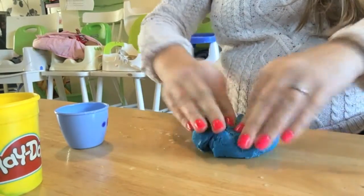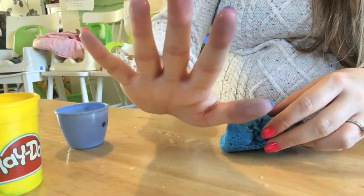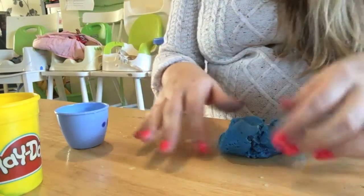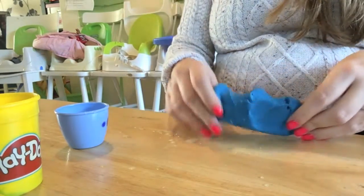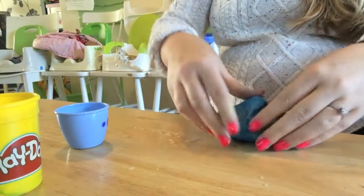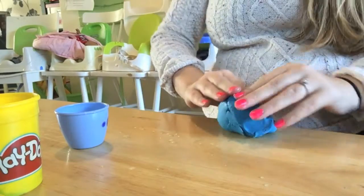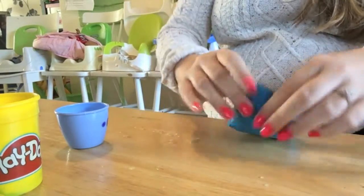Water flying everywhere! Some of the darker colours actually do bleed off into your fingers — it's mostly the blue and the green I've noticed, and the red does it quite a bit too. So don't be wearing any nice clothes, because they'll probably get ruined if you're doing it with children next to you.